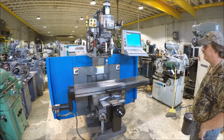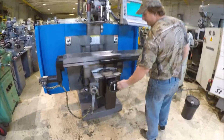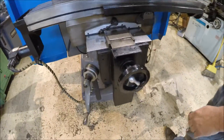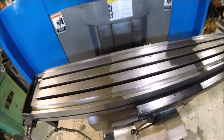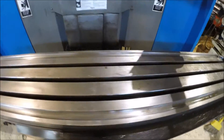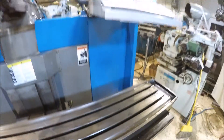Full 3-axis machine. It can also be run manually, which is nice — you can run it as a manual mill if you want to. It can also be run as a 2-axis machine if you want to.